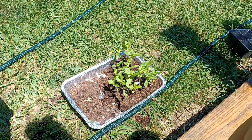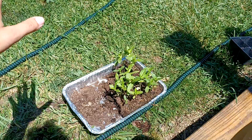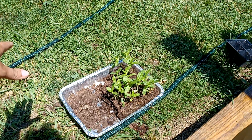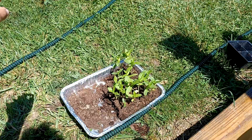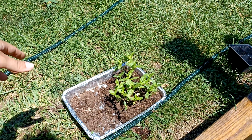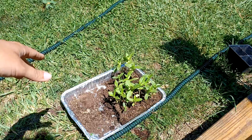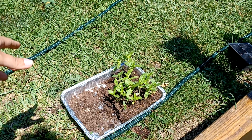Here's the tray of zinnias that I planted. I just took these seeds and sprinkled them right on top of the soil, watered them in, made sure there were some drainage holes in the bottom of the baking pan, and this is how big they are now. They've done great by just watering them and keeping them moist.